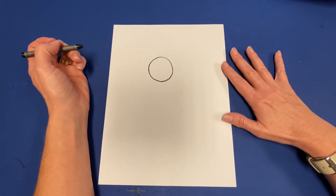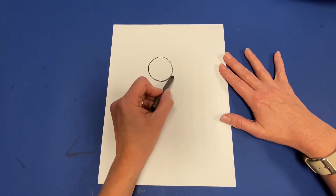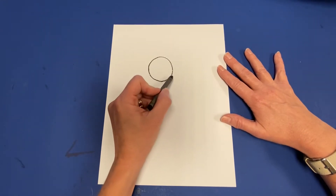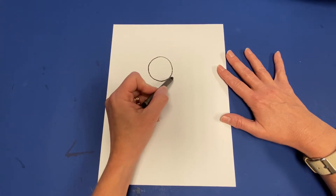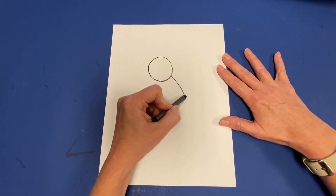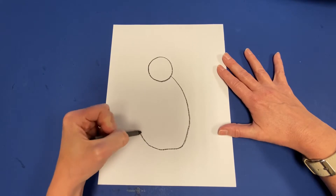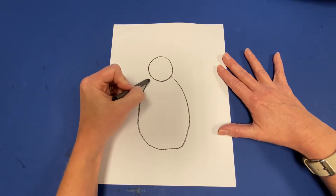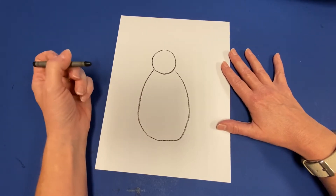This is going to be the head of my turkey, and then underneath the head I'm going to draw the body. I'm going to use another curved circular shape, maybe a little more oval shaped. I'm going to start it right here off the bottom of my circle and come down and curve the body around and back up to the circle so it touches, so it looks like the head is connected to the body.